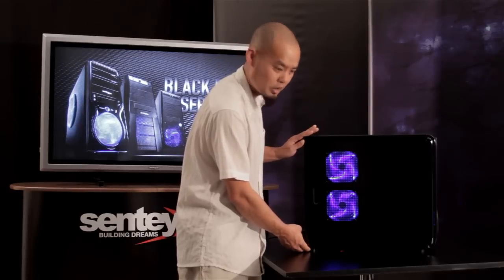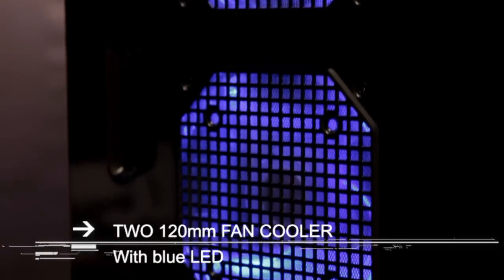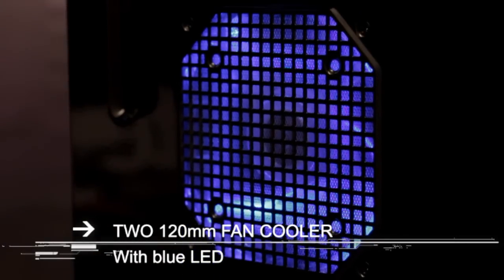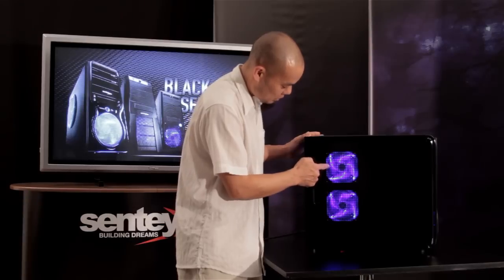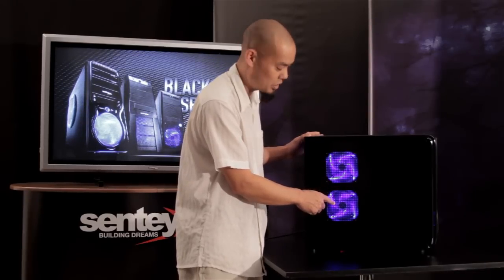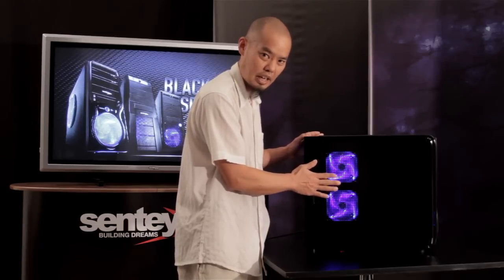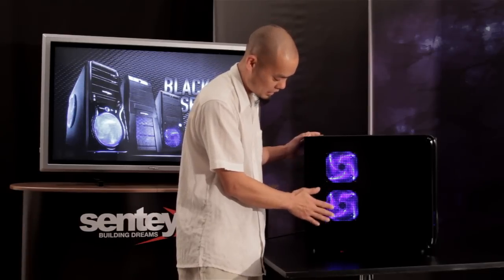This is a version 2.1 side panel. It comes with 220 millimeter cooling fans on the side, with blue LEDs. And behind this mesh entry is an anti-dust filter which you can remove, clean, and put back to keep the inside of the case free from dust.